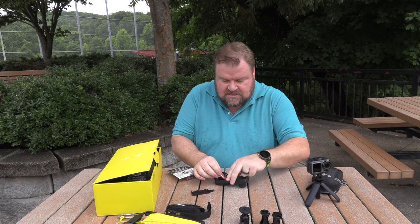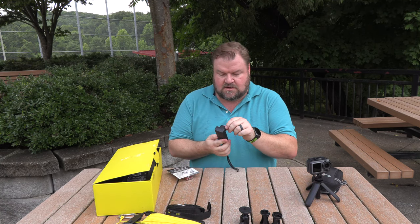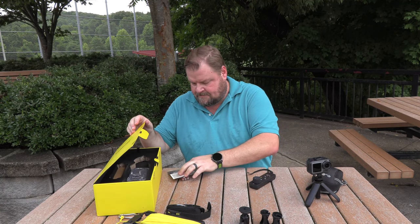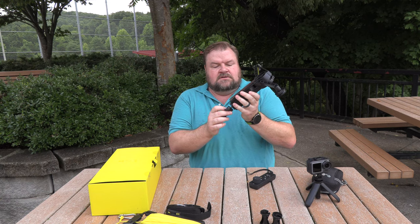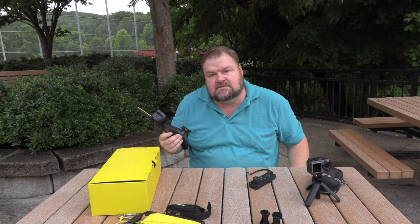It takes two triple-A batteries. Got the remote working — I hit the mode button and it turned on. I never like to read the instructions because I want to see if it's easy enough for you guys to figure out. One of the reasons I don't like to read the instructions is I want to see if the user experience is intuitive. If I can figure it out, you can figure it out. I like to just try things and see if the user experience is intuitive or not.